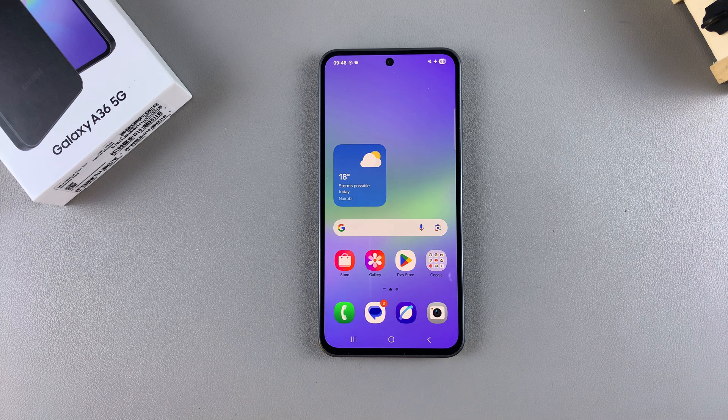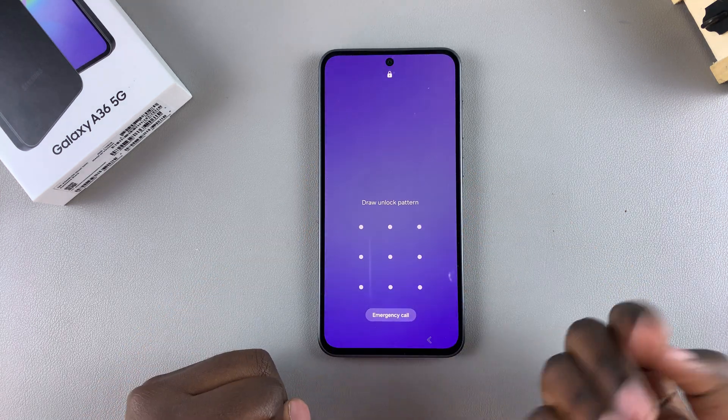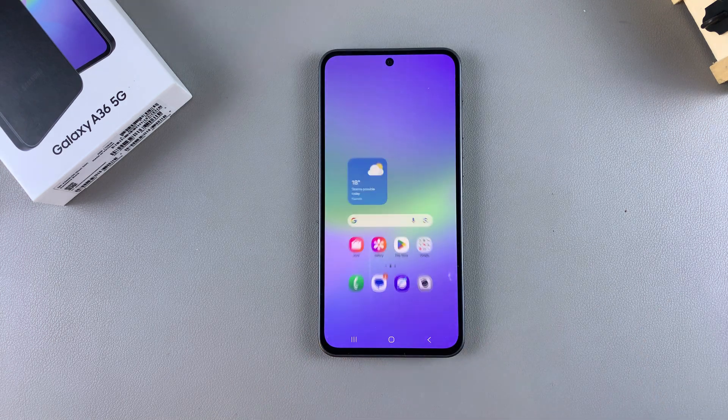In this video, you'll learn how to set up a fingerprint on your Samsung Galaxy A36. If you've already added a lock screen type and you want to add an extra layer of security by using the fingerprint option, then this is what you need to do.